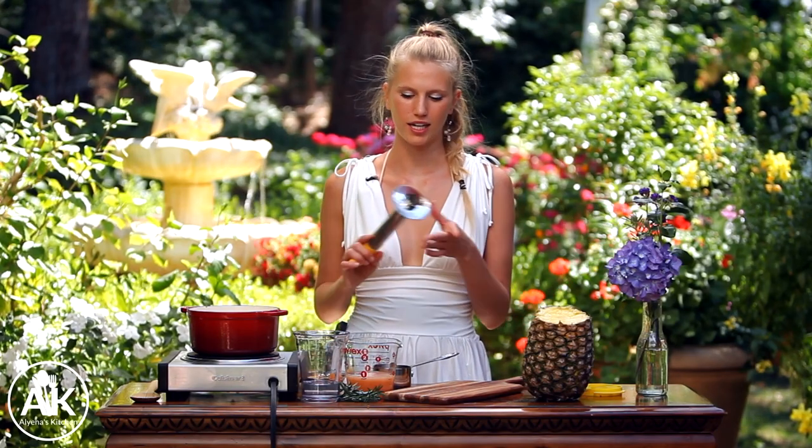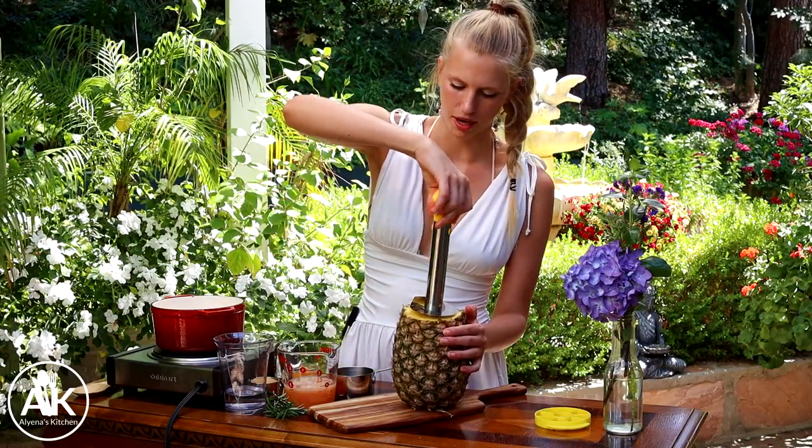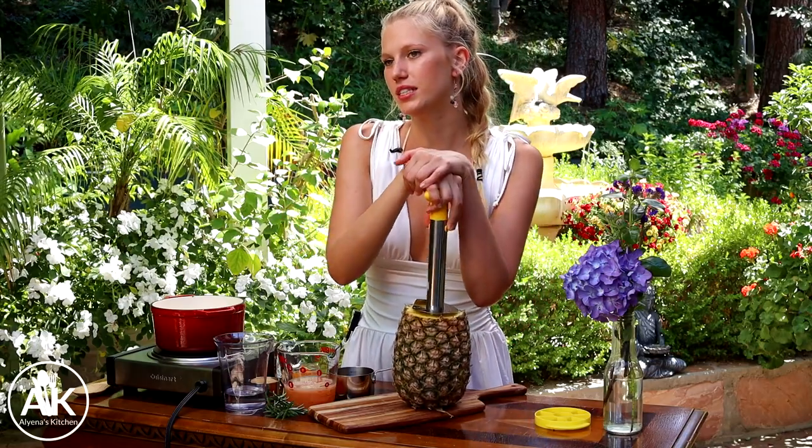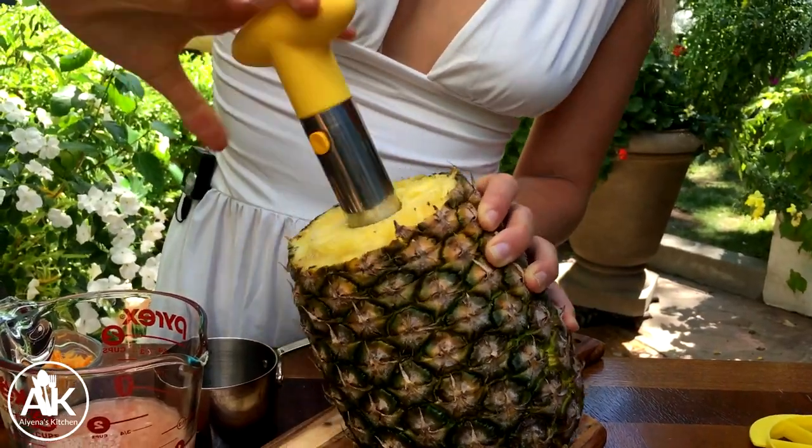The first thing you are going to want to do is core your pineapple. You can either just normally cut it, but I love my pineapple corer. I think it's the coolest invention because it's so easy and I always hate having to cut pineapples. And today we're going to be needing two cups of pineapple.